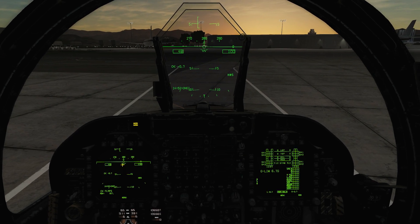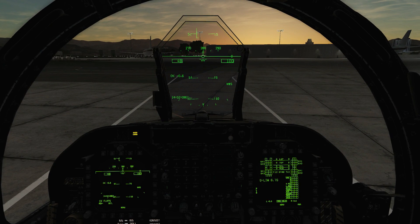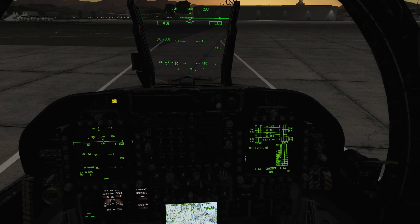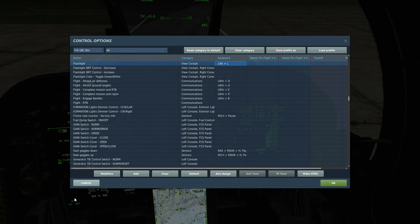Hello everyone, I hope you're all doing very well. Today we're in the FA-18C looking at interior lighting, exterior lighting, night vision, and night marking. Let's start with interior lights. It's too dark to see around here, so we're going to turn our flashlight on — press it — and this helps us see where we're going.